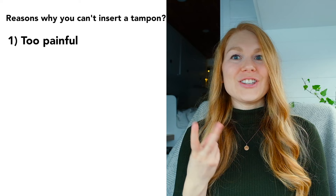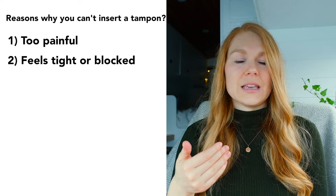You can insert a tampon and you want to be able to use a tampon. They're really convenient. Technically you should be able to insert a tampon, so if you can't, there's something we can probably help you with. Oftentimes you can't insert a tampon for one of two reasons: one is it's too painful, and two is it's too tight or it feels like there's a physical block that you can't get the tampon past. In either scenario there is a big pelvic floor muscle component to that.